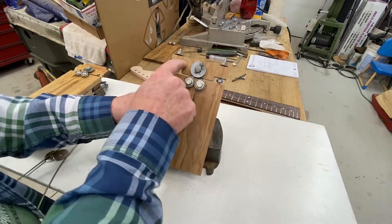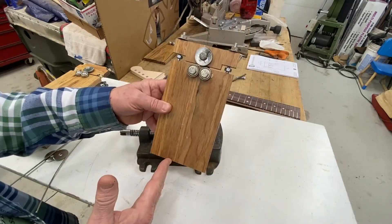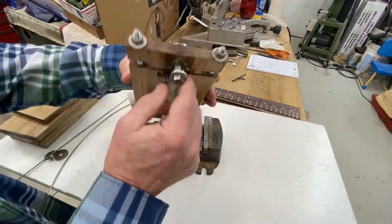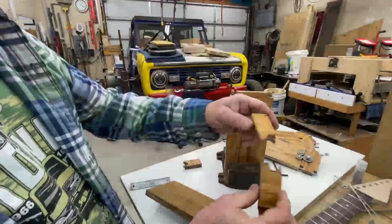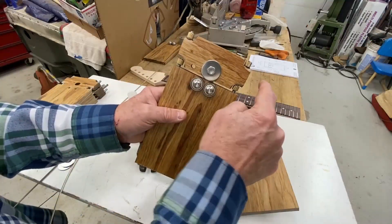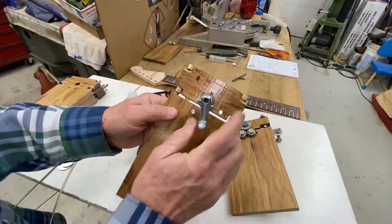When I made this, it was kind of thin, and the grain of the wood's going this way, and that caused a weakness right here. And you can see that it's got a crack. New design — the grain on the top piece goes across this way, and it's thicker. It is much stronger. It's not going to break.